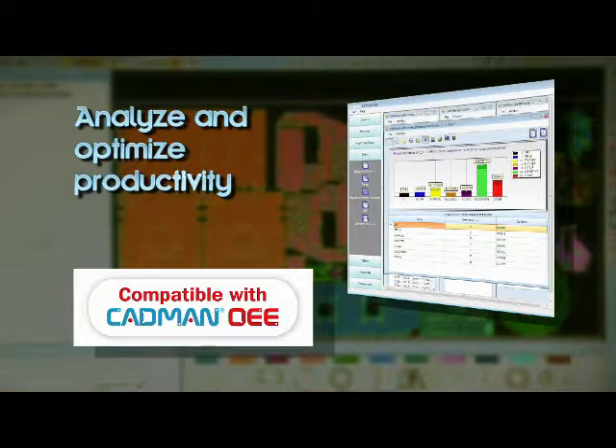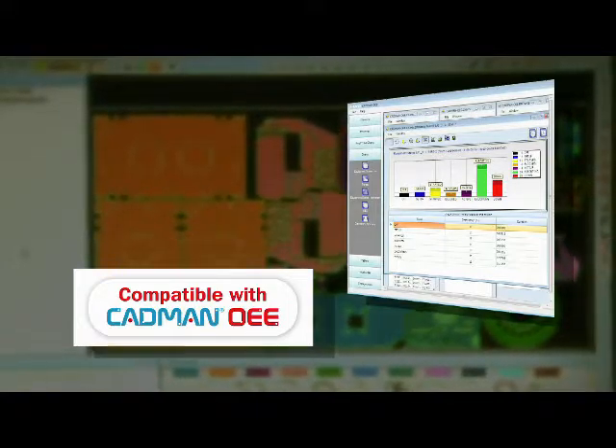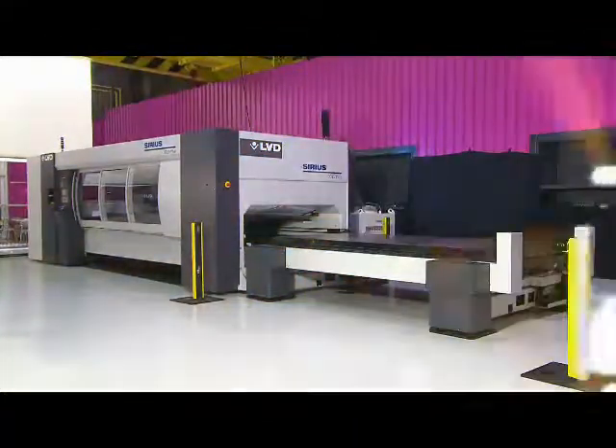Sirius is also compatible with CADMAN OEE, LVD's latest offline software module which enables the analysis of overall equipment effectiveness.